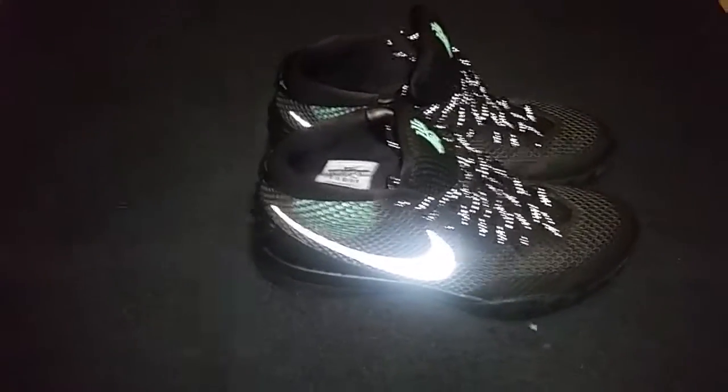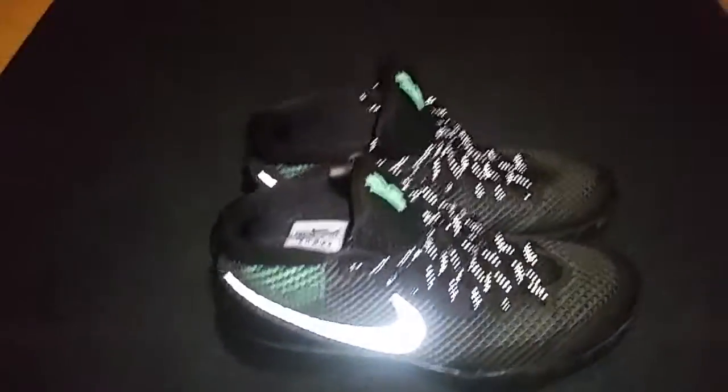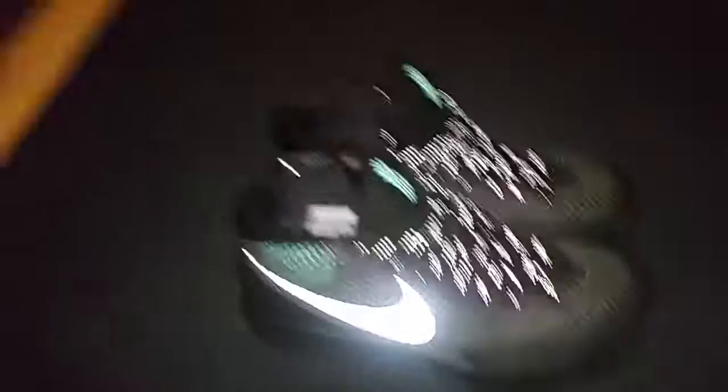Gabe did a video — 2K16 PS4. So I just got my new Kobes. JK — if you thought these are Kobes, you were wrong. They're Kyrie's. Kyrie Irving. They're Kyrie's.